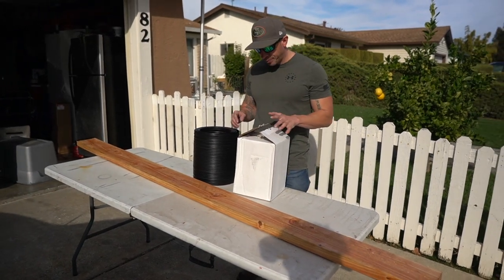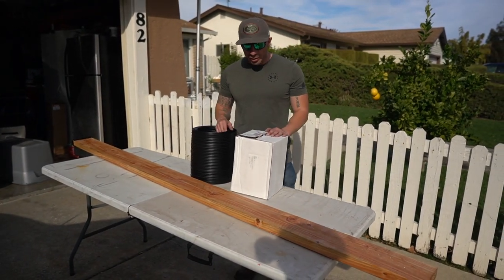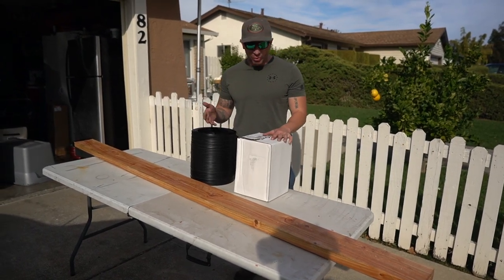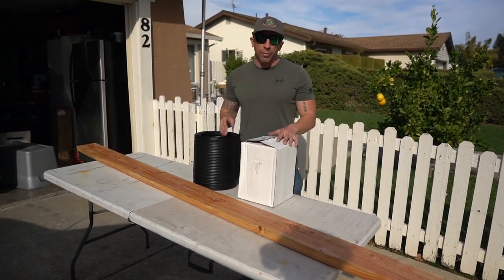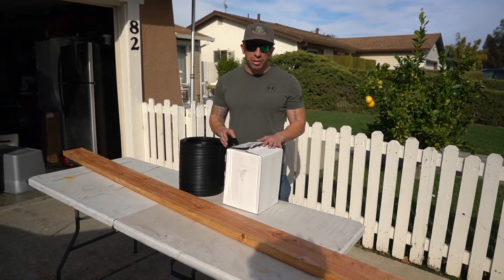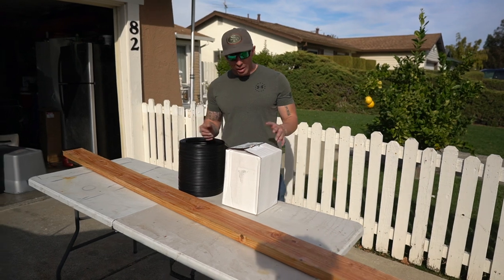Welcome back to the channel. As you guys can see, I have broken bunk boards — that's why I haven't been fishing lately. Happy Veterans Day; we appreciate all the veterans out there.